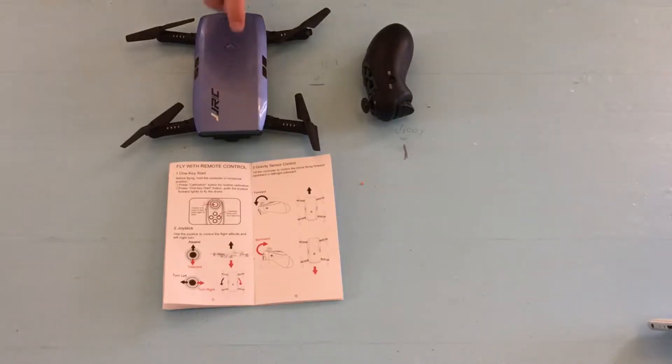First, power on your drone. Great! Second, power on the remote control.